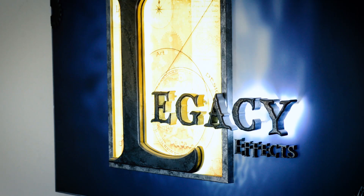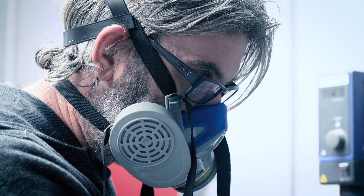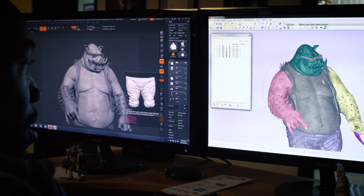My name is Jason Lopes. I'm the lead systems engineer for Legacy Effects. My specific function is to oversee the design room, run the 3D print lab, monitor and report all external printing that we do, and I'm fully in charge of our 3D scan studio as well.